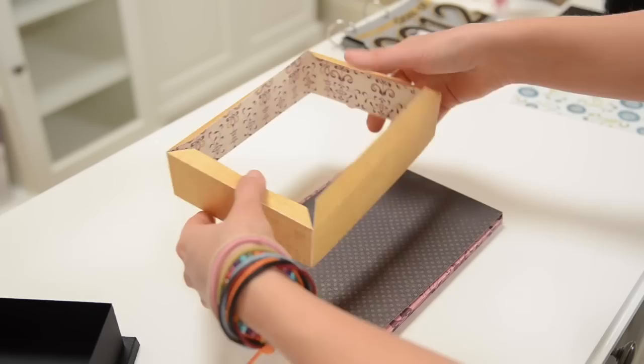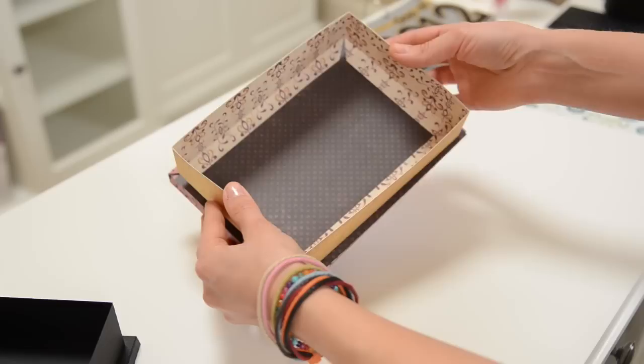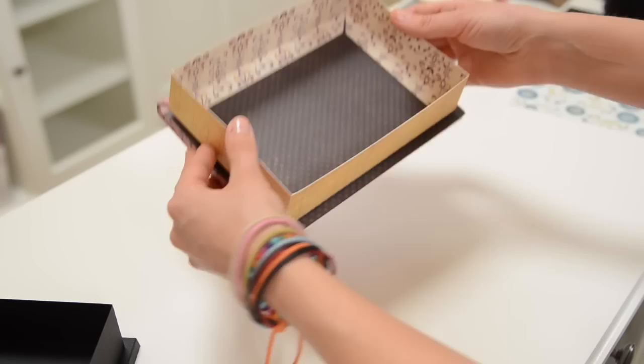And then you're going to glue your four sides together like we did before. Just put glue on all these tabs here, then flip it over and do your best to get it right in the middle of your bottom part. If you need to squish it over a little bit just to line it up, make sure it's nice and even. And then the liner just goes right in there to finish it off.